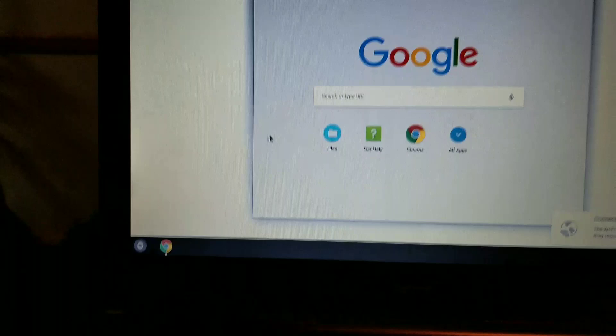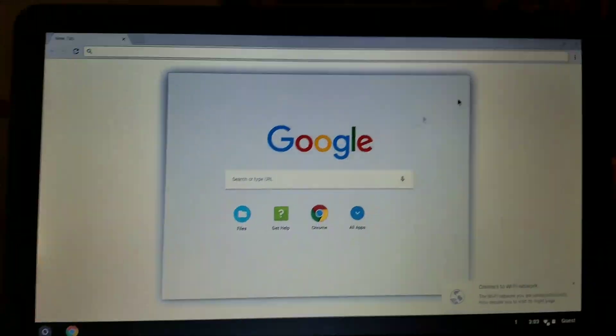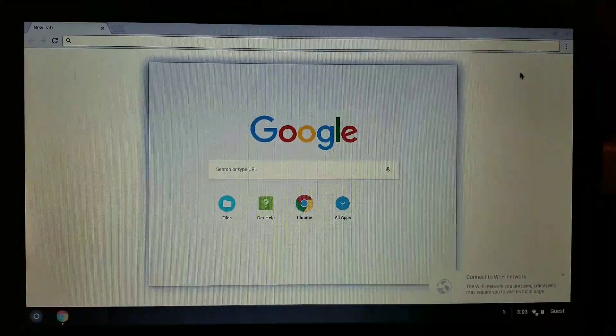We have the little Chrome symbol down here — I like it. Thanks for watching guys, let me know if you liked this video and if it was helpful. Leave a comment, please subscribe, please like this video, and I'll see you in the next one. Thanks!